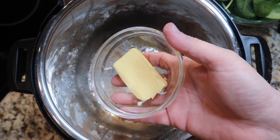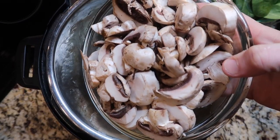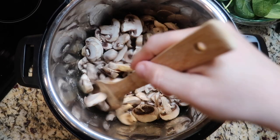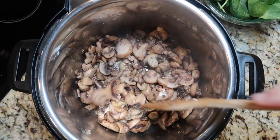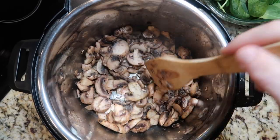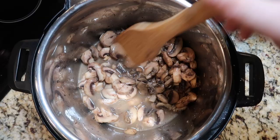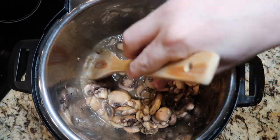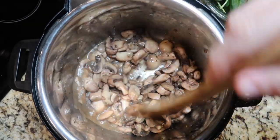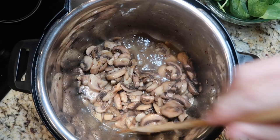I want to add in two tablespoons of salted butter — that butter is going to melt really quickly. From there, I want to add in 16 ounces of sliced mushrooms; you can use white or baby bella. We're going to sauté that in the pot for about three minutes until all of our mushrooms begin to brown and release juices and cook down. Once our mushrooms are beginning to show some color and have softened, I want to add in one cup of chicken broth — I'm using low sodium. Once we add in our broth, take a spatula and deglaze the bottom of the pot, making sure any brown bits from the mushrooms or the floured chicken are scraped up so nothing's stuck on the bottom.